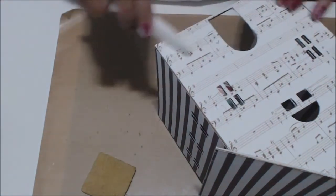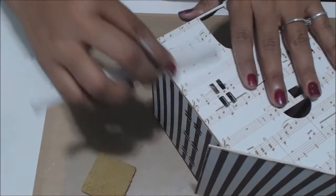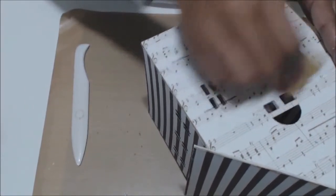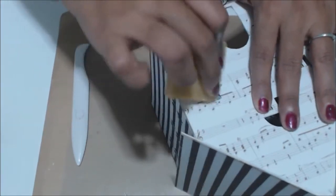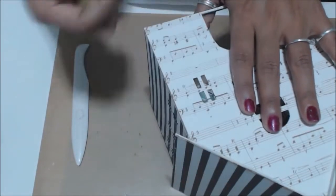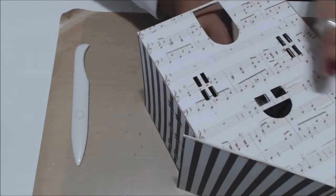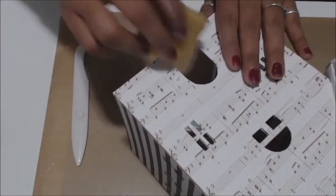We're putting the front of the house together, making sure we get in there really good. Here's a little tip: grab your little wax and use it to go in there and clean up some of that adhesive if you use your Xyron. Some of you guys already know this — it makes it a lot easier to remove some of that gummy stuff without tearing up or damaging your paper.